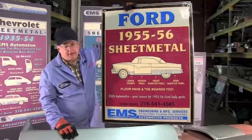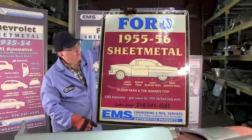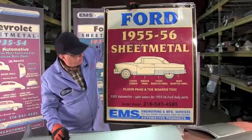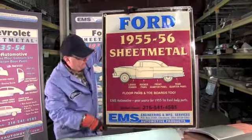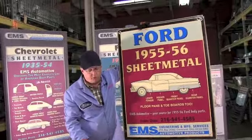Good day. This is EMS Automotive, manufacturers of sheet metal for old cars and for Fords 1935-1958. Today we're talking about 55-56 Ford sheet metal. We make lower fender patches, rocker panels, quarter panels, rear quarter panels, floor pans, tail pans, all kinds of things for the 55-56 Ford.